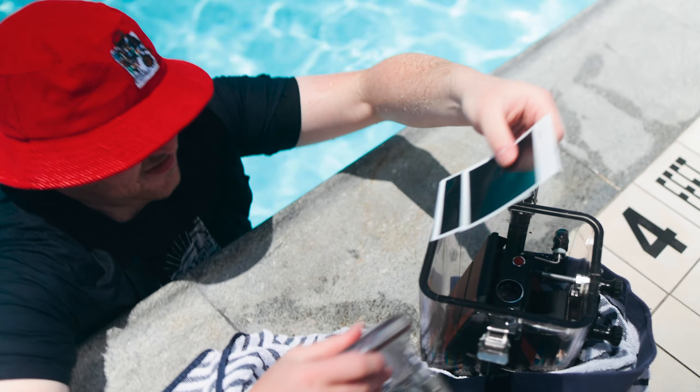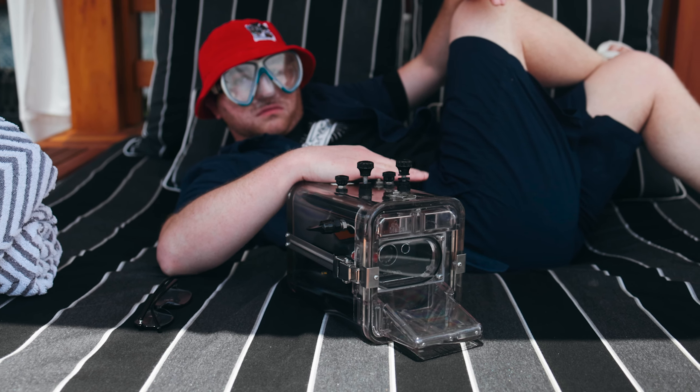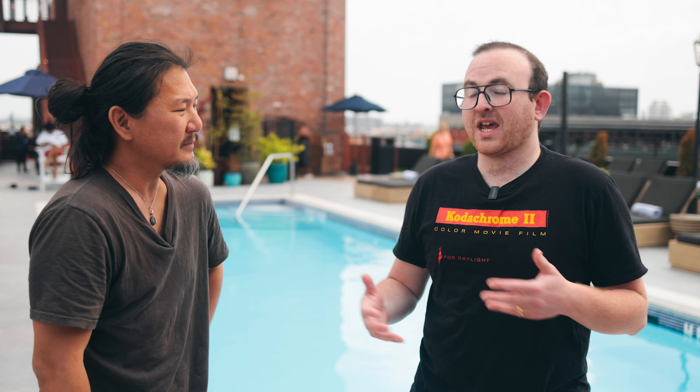I would have loved to have been in the meeting where this was pitched. The very concept of this barely makes sense, because you can imagine a professional photographer in the 80s when this case was invented needing to test lighting underwater. But they would use PacFilm for that, so you wouldn't use an SX-70 underwater for that.